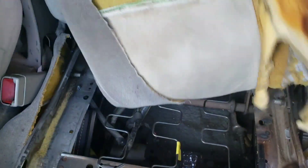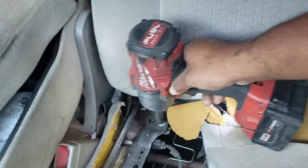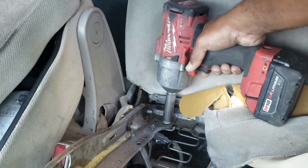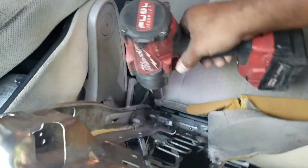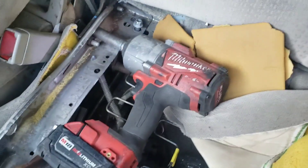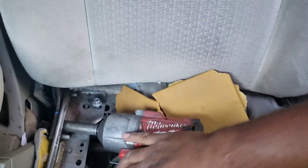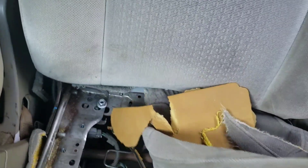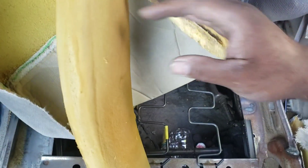I've got one hand so it's extremely hard for me to pull and do this at the same time. These bolts are 15 millimeters, by the way. You don't need a Milwaukee or any power tool. I'm just using one because it's much quicker — the faster I go, the more efficient the job.